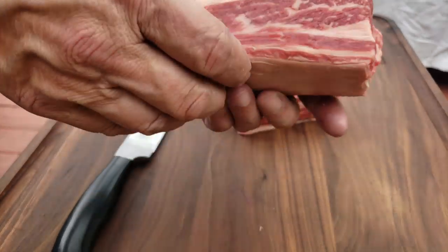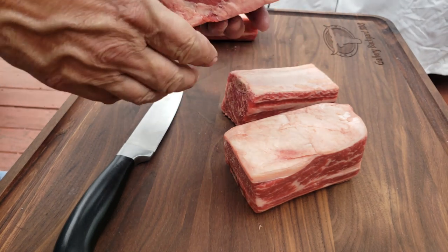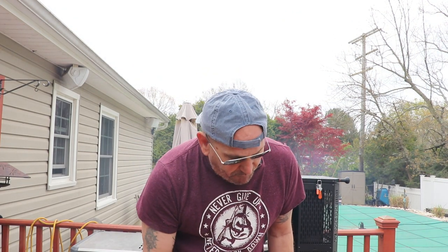My name is Tommy and this is the Gallery Backyard Barbecue. Today's show is all about the beef short rib. If you take a look at this short rib, you've got all this nice marbling in there. These are right off the shelf, cost me about 15 bucks. This is definitely something you want to try and look for in your local market. It's going to take me about five to six hours to get these properly cooked and smoked — we're going to do 250, low and slow.